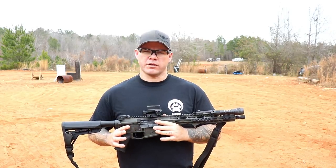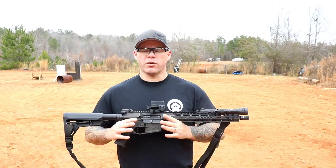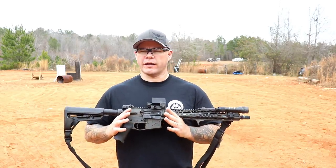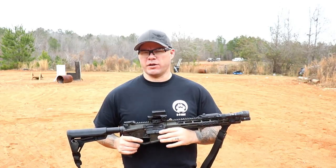It has half MOA adjustments, which is pretty much standard for non-magnified optics, so it's doing a lot of things that a lot of other optics already do. I don't like to do comparison videos, but I feel it's necessary to mention these things because people are going to ask the questions anyway.